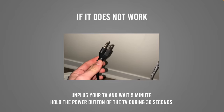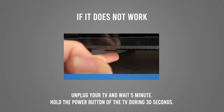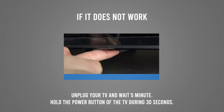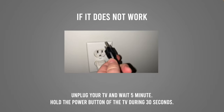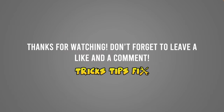If your TV is not able to recognize your USB drive, unplug it from the wall for five minutes. During those five minutes, press and hold the power button on your GVC TV for 30 seconds. Once the 30 seconds and the five minutes have passed, re-plug your TV back into the wall socket and this will fix the problem.